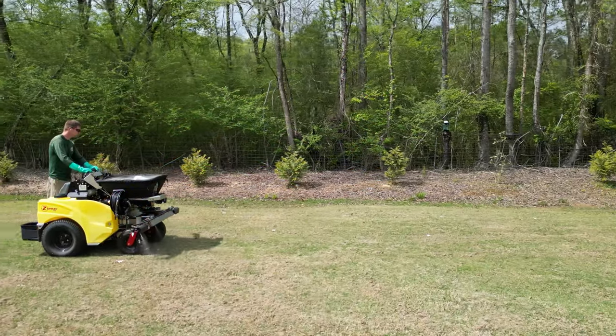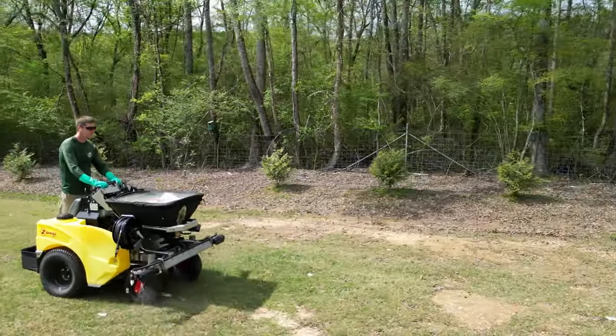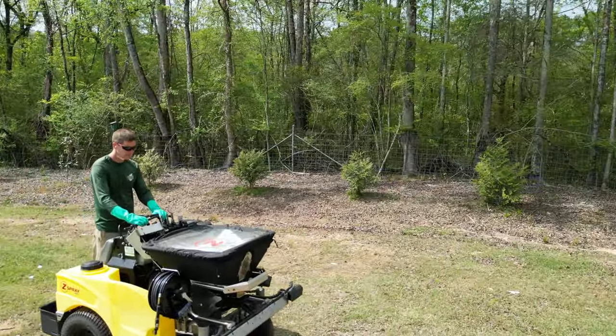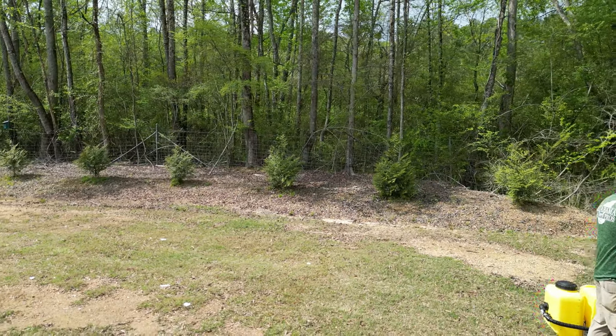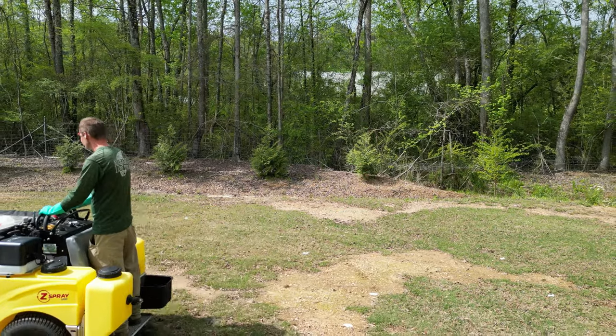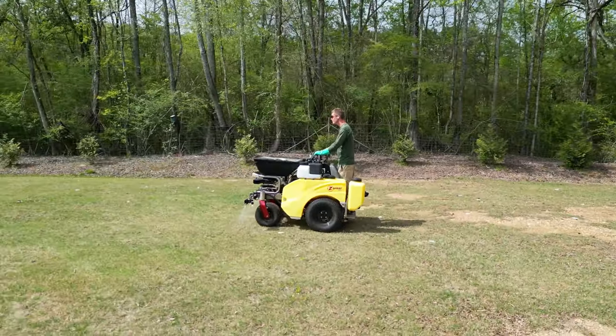I drove it the other day - it's fast. The main reason we have such a fast top end speed is for transport. This unit is going to be at about 10 miles an hour top speed.